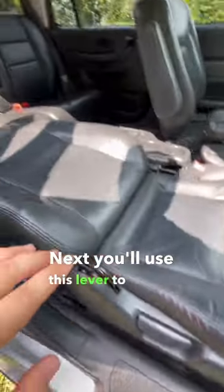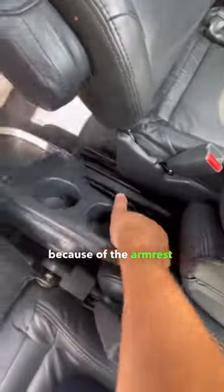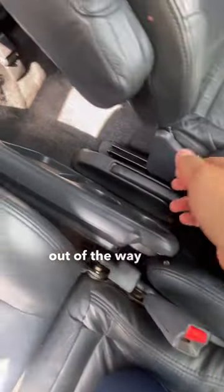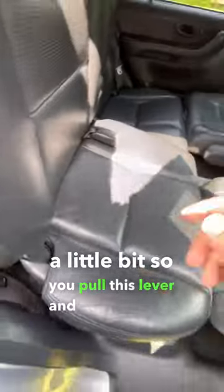Next, you'll use this lever to recline the front seats all the way back. Before you can fold down the front seat, because of the armrest, you have to fold the center console out of the way first. Next, the back seats have to come up a little bit, so you pull this lever and tilt them into position.